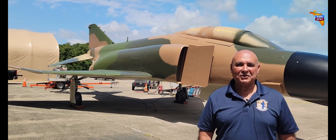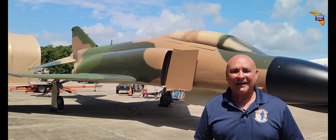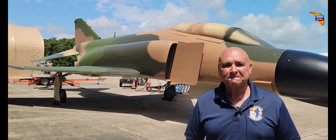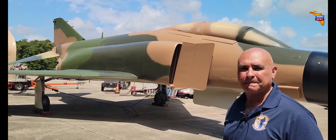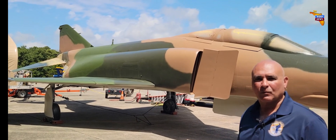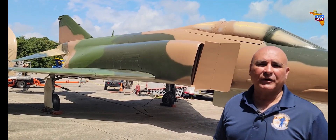Good morning John, and thank you to Studio 850 for coming out here and putting out this story, because it's a fun one to talk about and we've got a lot to say. When we were here before, most of this airplane was on the truck and a lot has happened since then. This particular paint scheme is the one they utilized during Operation Bolo.